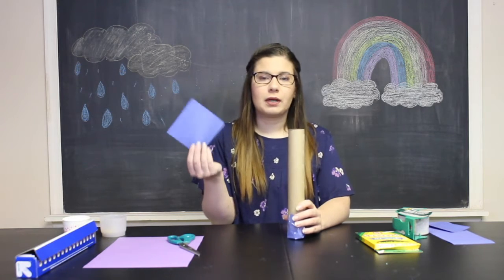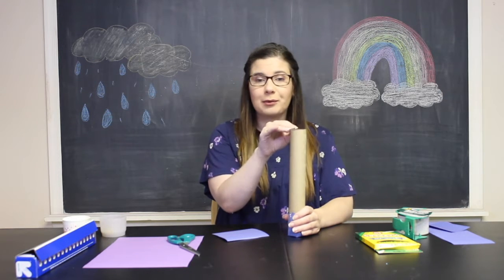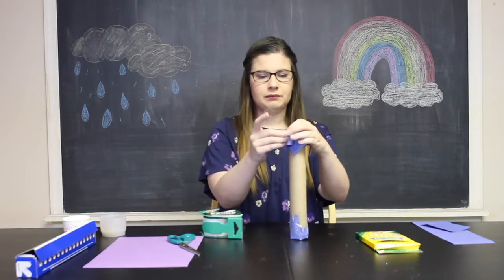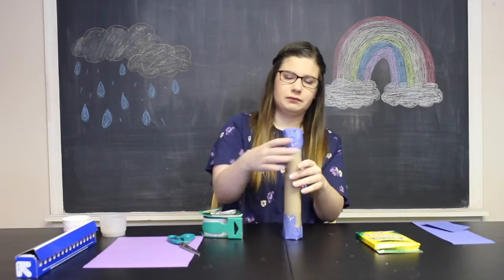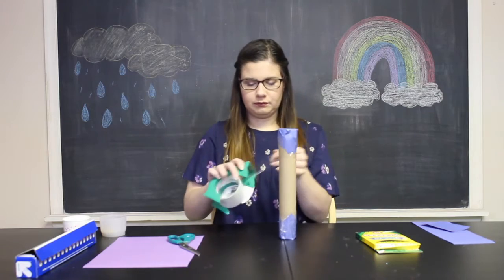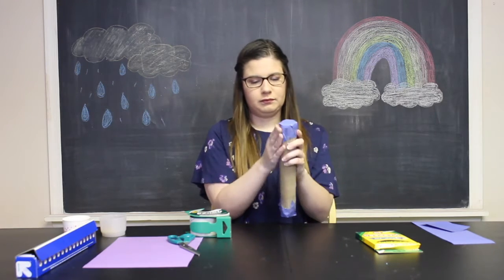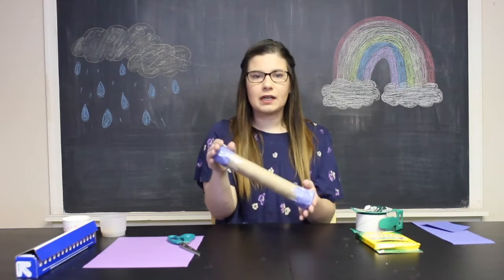Now I'm going to take my other square of paper and do the same thing I did on the first end. Be careful because now your rice and popcorn kernels or dry beans are inside, so you want to make sure you're not tilting it so that it doesn't pour out. Take your square, cover it, and then tape it so it's nice and secure. Now both sides are super secure.